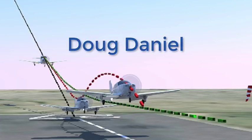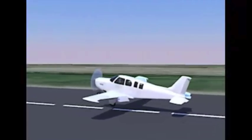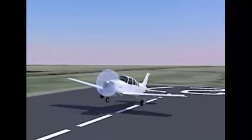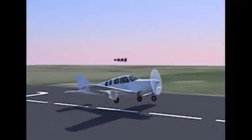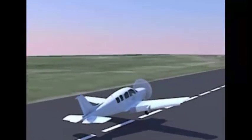Hello everybody, Doug Daniel again from PilotsOnlineAcademy.com. This video is about how to land an airplane. I'm going to show you the safest and easiest way to land an airplane. This technique works in the most extreme circumstances that your airplane can land.